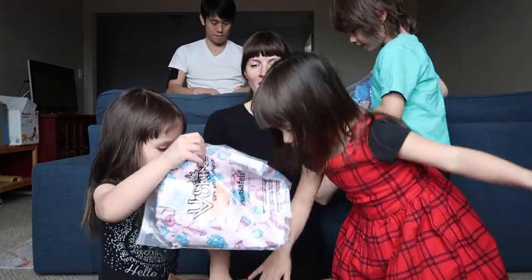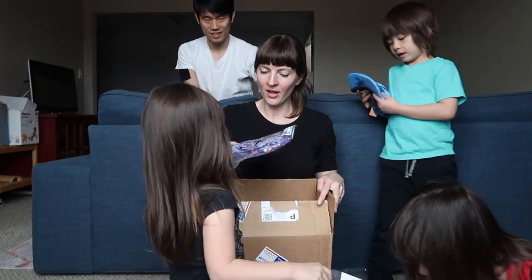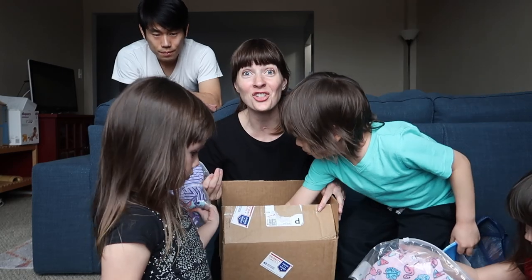So here's your whole outfit. Everybody find a whole outfit. Do you guys want to try them on and do a little fashion show?